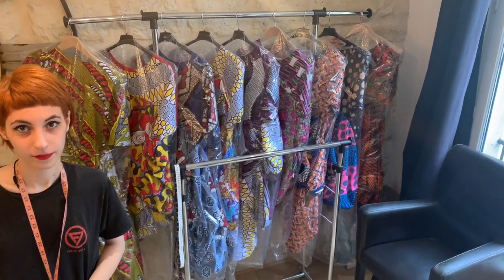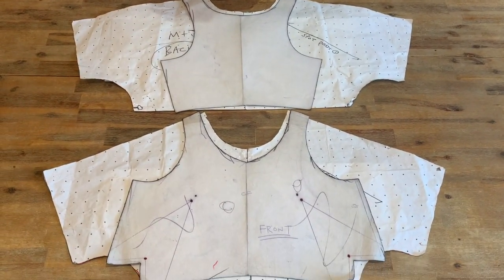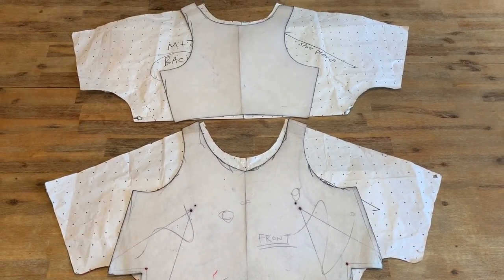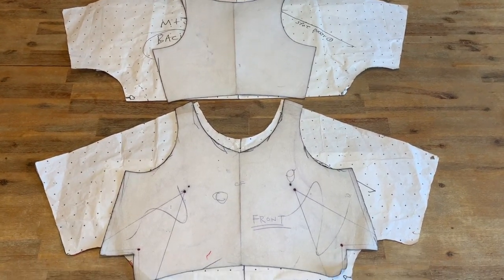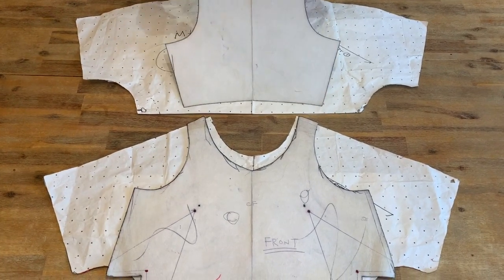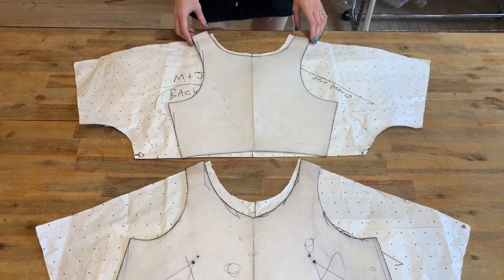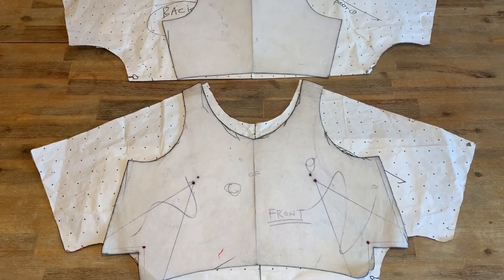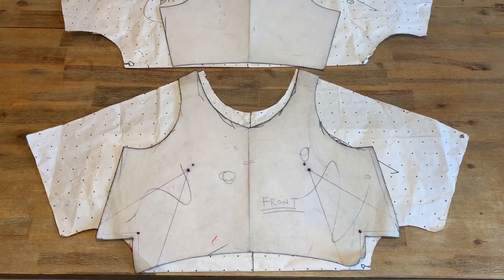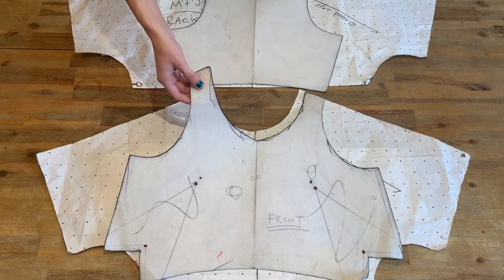Marie's going to show you. Here we have two patterns, one is a front and one is a back and they've been made from these vest-like structures. The back vest and the front vest are made by slightly raising the neck on this pattern and also extending and growing on kimono sleeves.